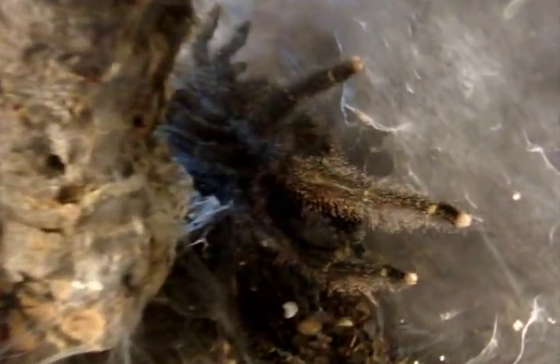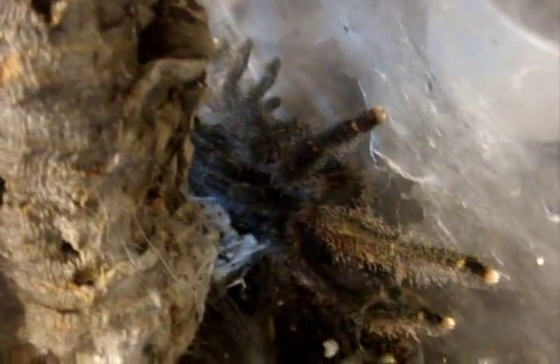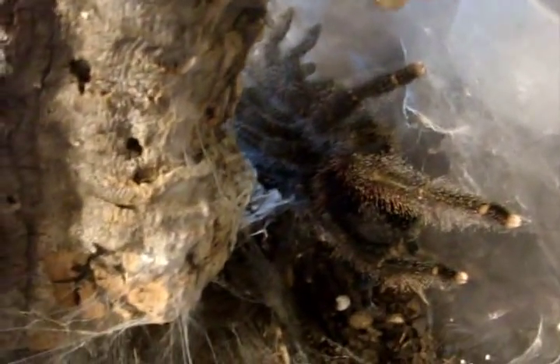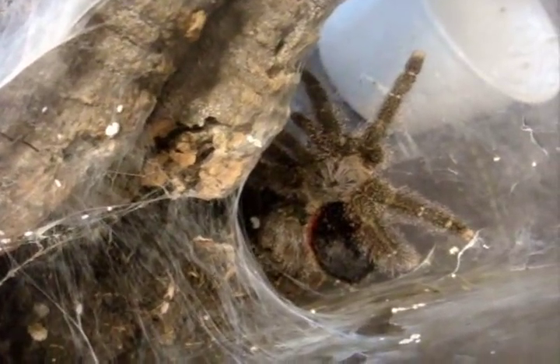This is one of my more fatter avics. It looks like it might be in pre-molt, but I'm not really sure. We'll try anyway. This is the Ecuadorian woolly pink toe — Anna. And I guess she's not in pre-molt; she's eating. She's good, definitely healthy.